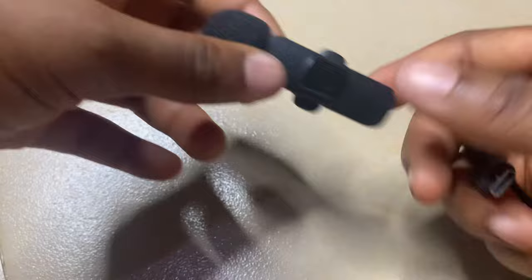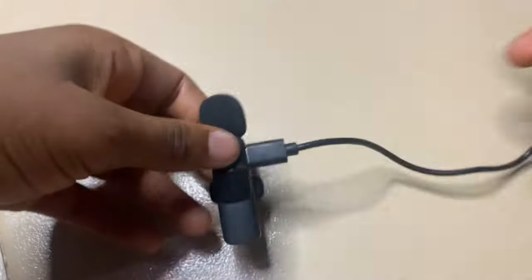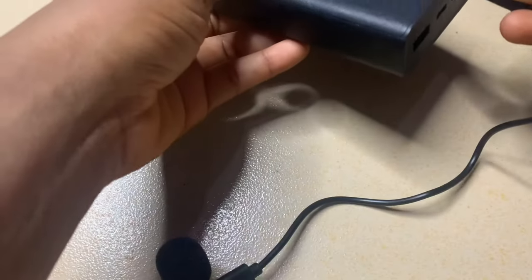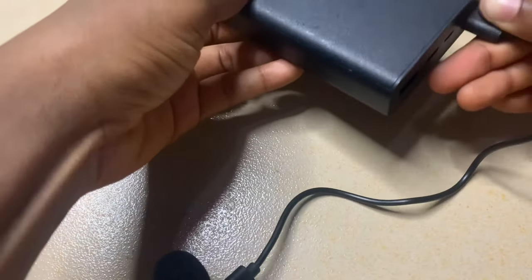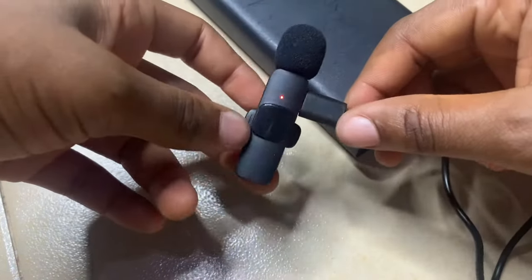To charge it, just plug the cord into the microphone and connect the other end to a power bank or direct power supply. You'll see a red light, which means it is charging. Now this is the moment of truth — I'm going to test this microphone out.